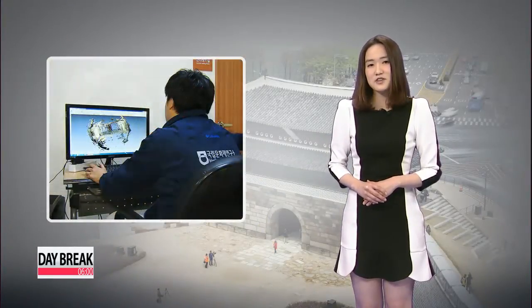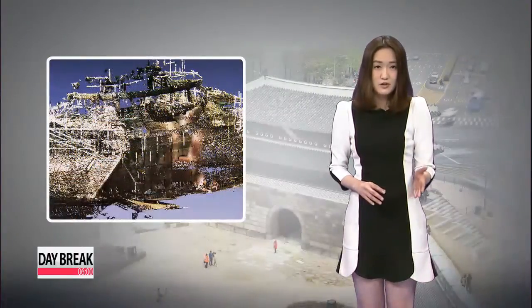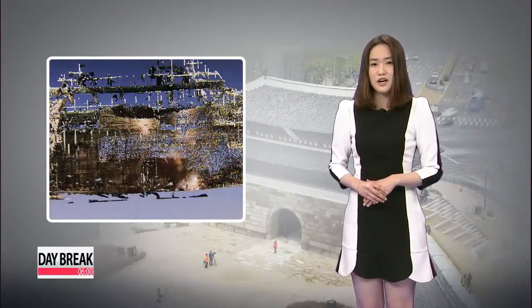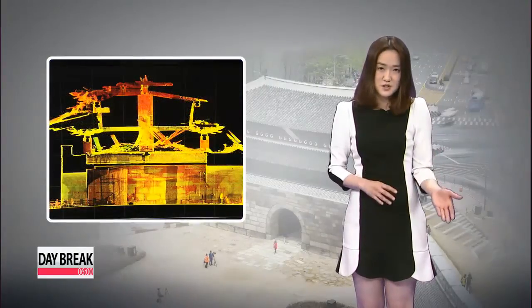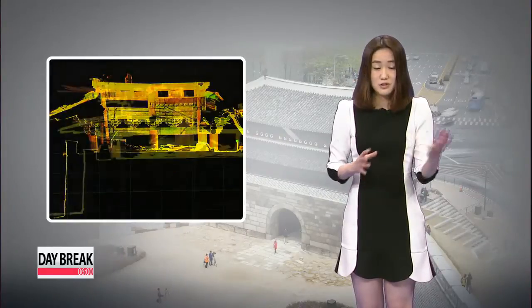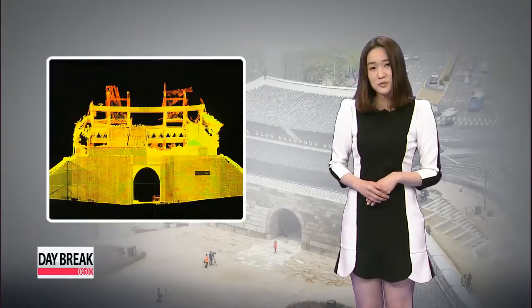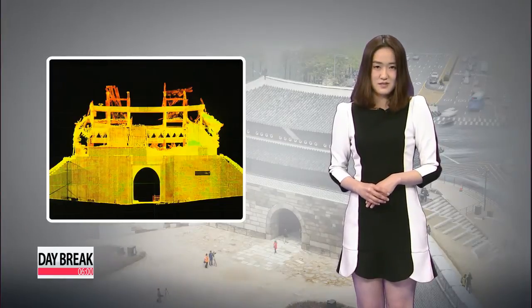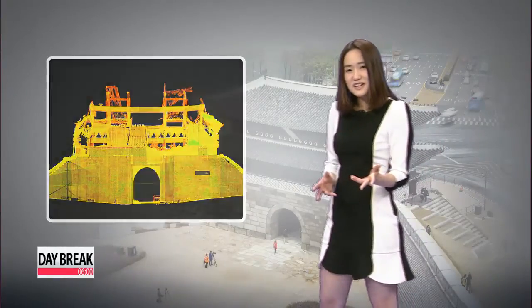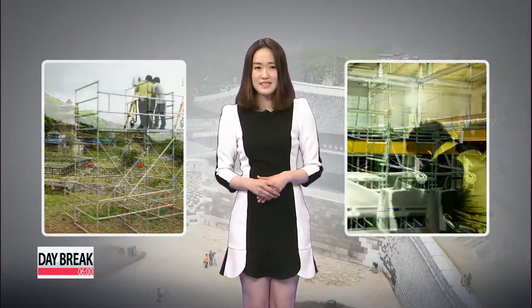In case of an emergency, the Cultural Heritage Administration had asked a private 3D scanning service provider to scan Soongnaemun in 2002 and again in 2008 when the gate burned down. The researchers compared the before and after images to restore Soongnaemun to its original appearance. Because of the success, Korea is expected to broaden the use of technology when restoring other national treasures and cultural assets.